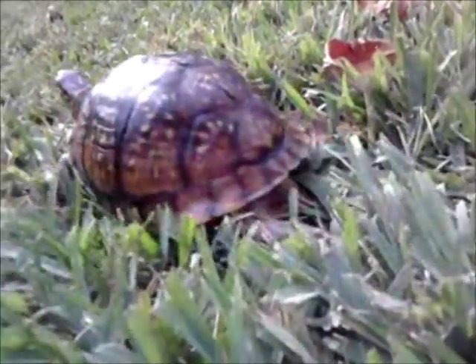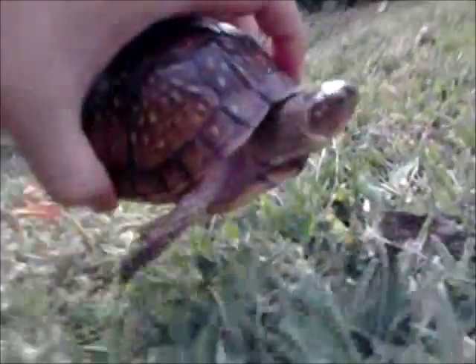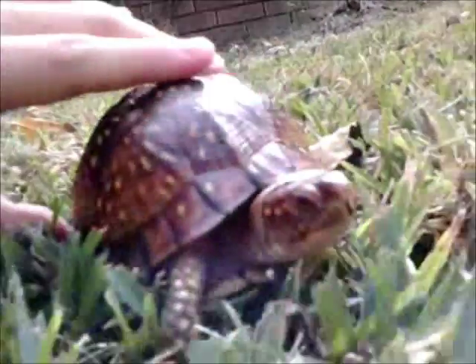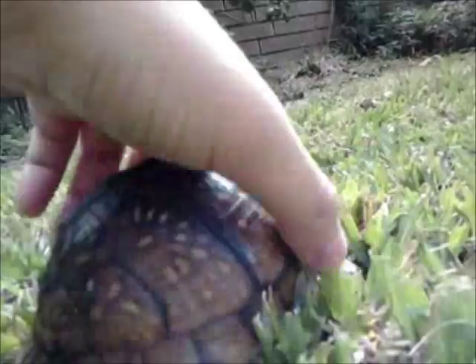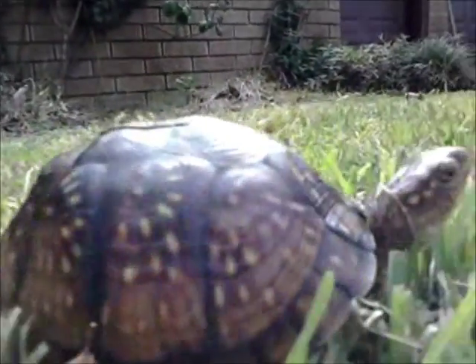Box turtles are omnivorous, which means they'll eat both meats and vegetables, as well as fruits. They will prefer and chase down live prey such as earthworms, insects, and things of that nature.